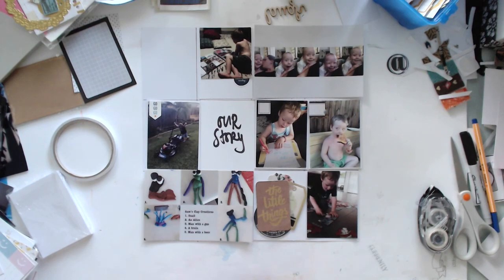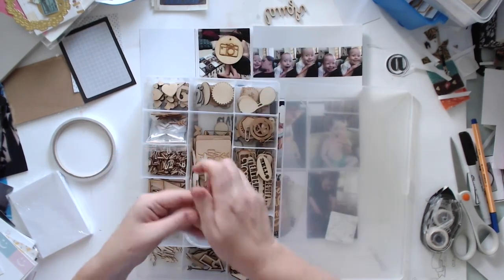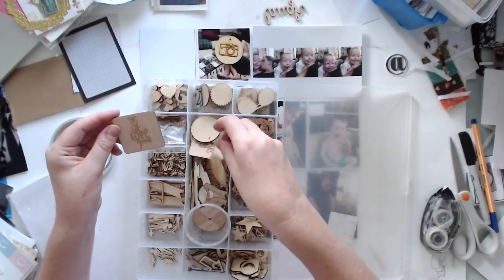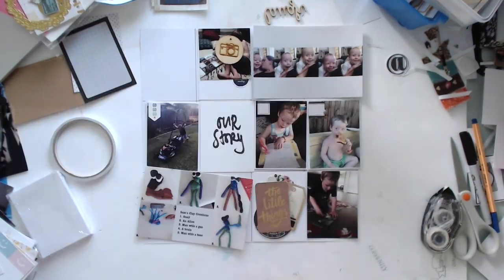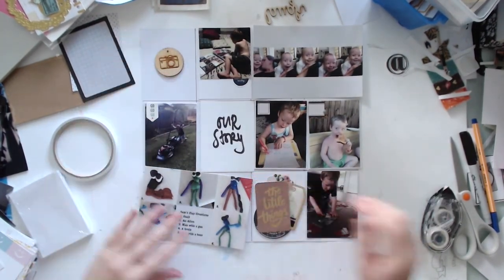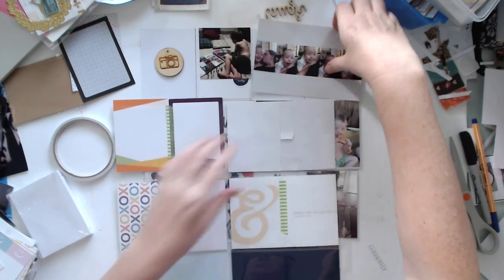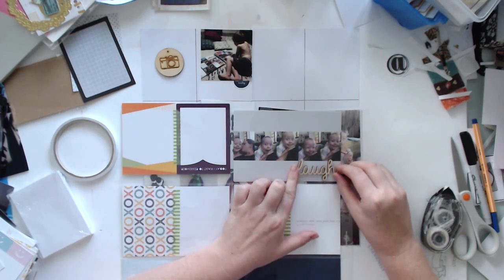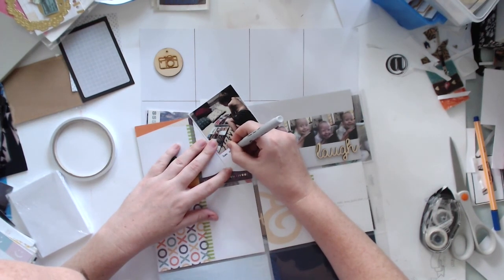I know I've been putting my really thick embellishments — like my wood veneer and flare badges — usually I stick them to the photo or card and pop them in the pocket. But this year I've decided to stick them on the outside of the pocket instead. You can actually see me popping them all in the pocket here — I put the photo in and then stuck the wood veneer on the top of the photo.